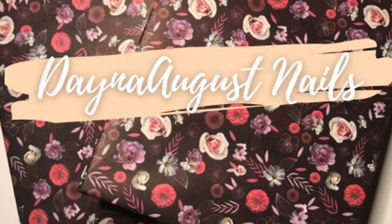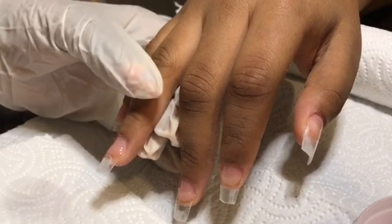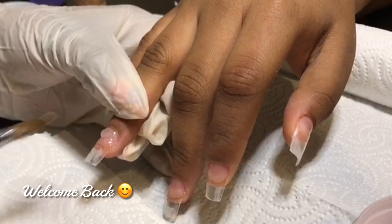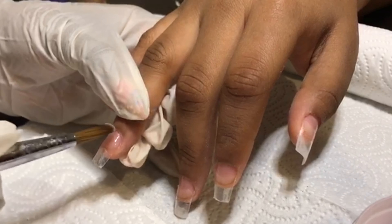Hey everyone, it's Lisa from Dana August Nails, welcome back to my channel. Let's hop into the watch-me-work. I've already gone in and prepped the nails and we're going for a very nice tapered square.